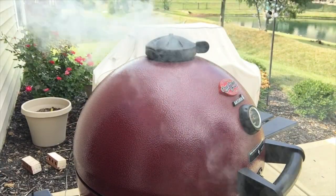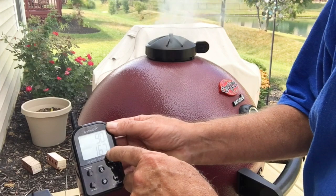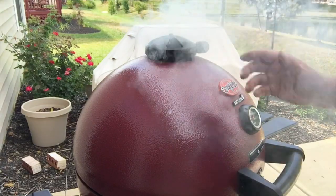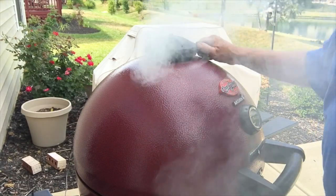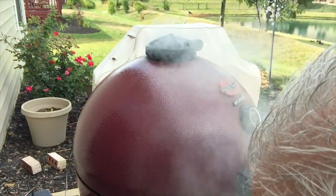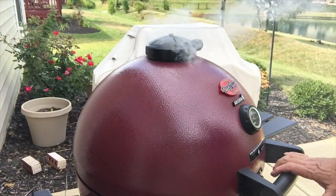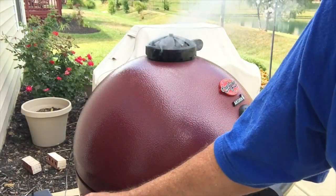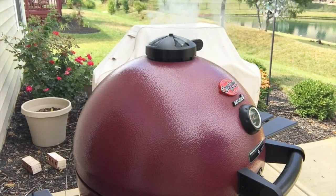We're back at the grill and the barbecue temperature is 167–169, so it's cranking up pretty quick and we've got a good smoke going. What we need to do is shut these dampers — about halfway, both the top and the bottom — because we're wanting to get it to 225–250 for our smoke. Right now grill temperature is 174. We'll pause and come back to readjust.